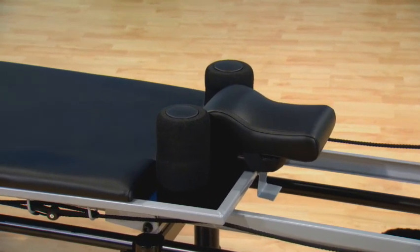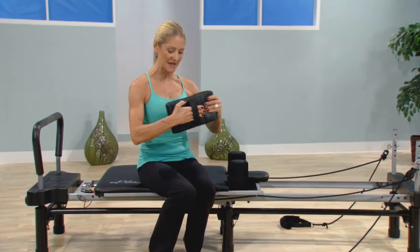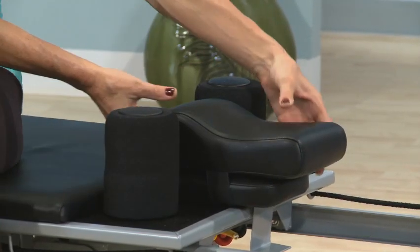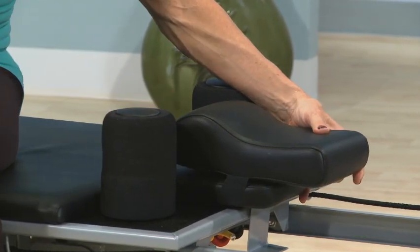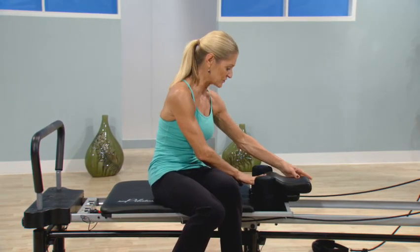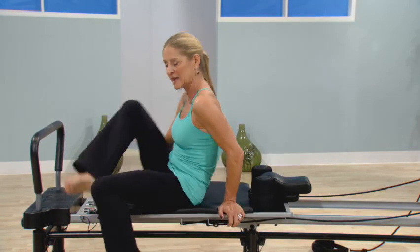We designed the AeroPilates head and neck support pillow with elastic on the back so that you can just slide it right onto your headrest. The beauty of that is that you can adjust the height — if you have a longer neck, you can pull it away and really customize how it feels comfortable. There it is, securely on the headrest.